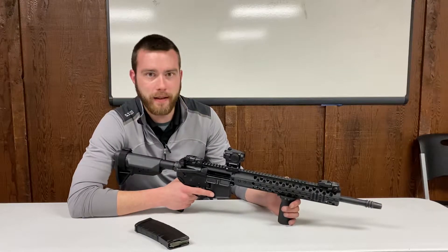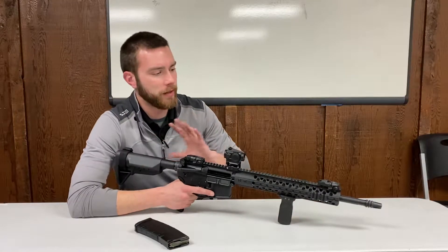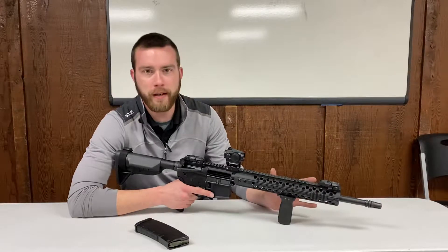With that being said, we have a lot of new shooters buying firearms right now, so I just wanted to take a minute and go over how exactly you run this weapon system safely and efficiently.